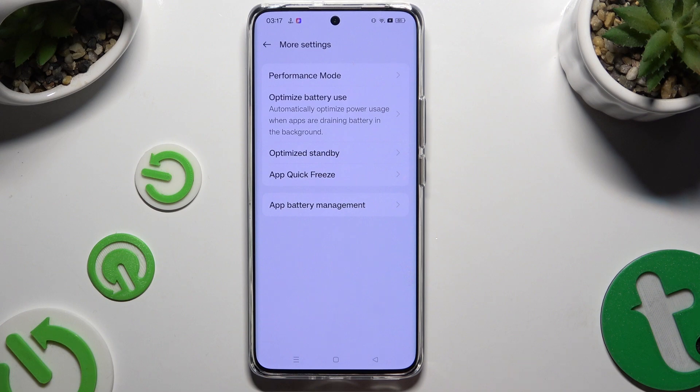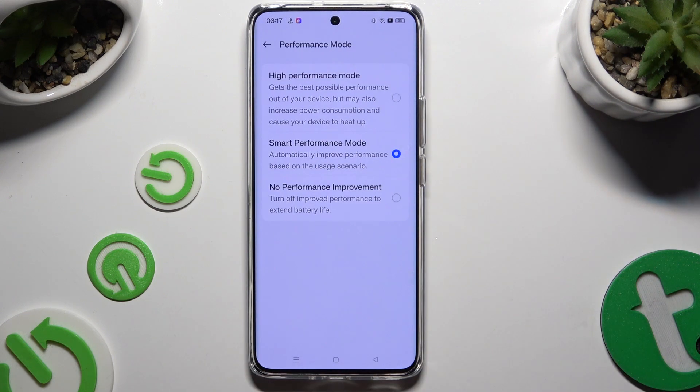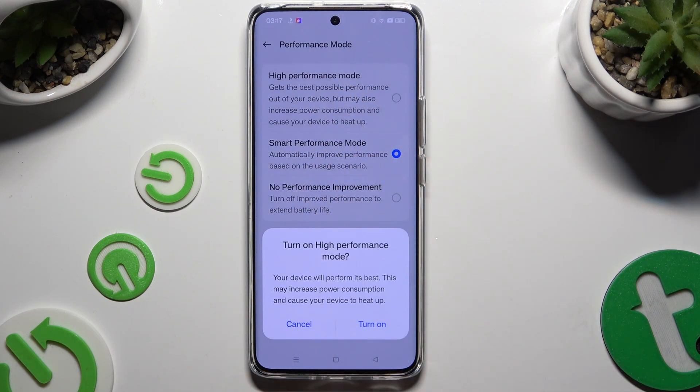Now it's time to select Performance Mode at the top and click on High Performance Mode. To confirm your choice, select Turn On in the pop-up.